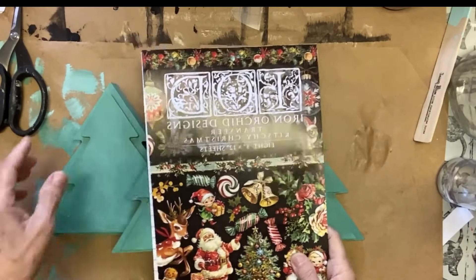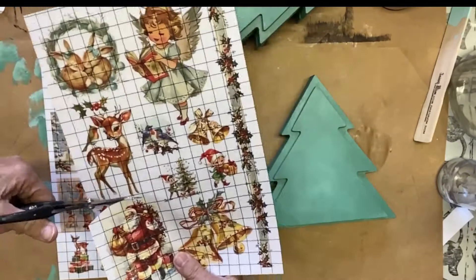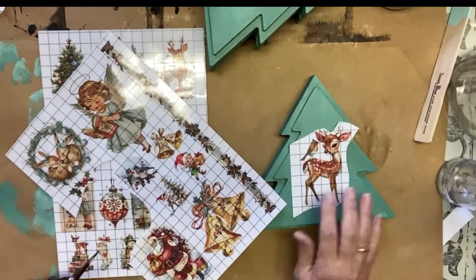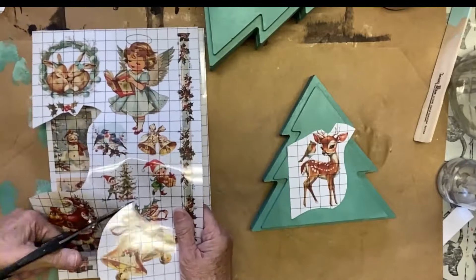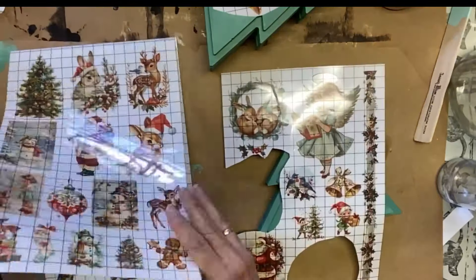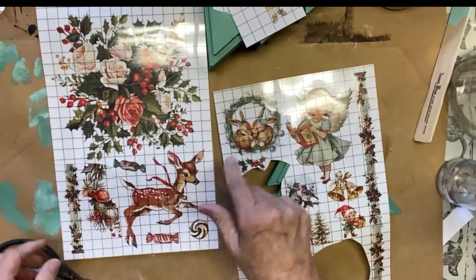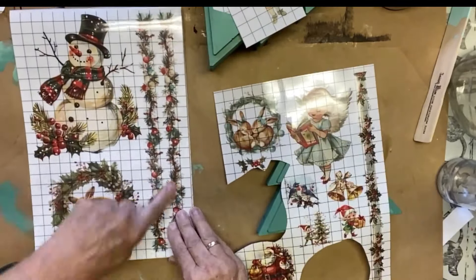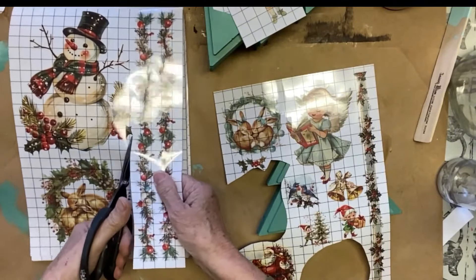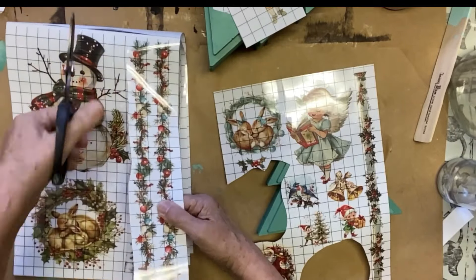Let's open that kitschy transfer and see which ones we want. I don't want designs that have a background — I want the ones that don't already have white or another color behind them. So I'm going to take that deer, these bells which are very kitschy and don't have a design behind them, and this little singing angel. I also need to take some of these garlands because I want to make garlands around my tree as I put the little kitschy designs on it.